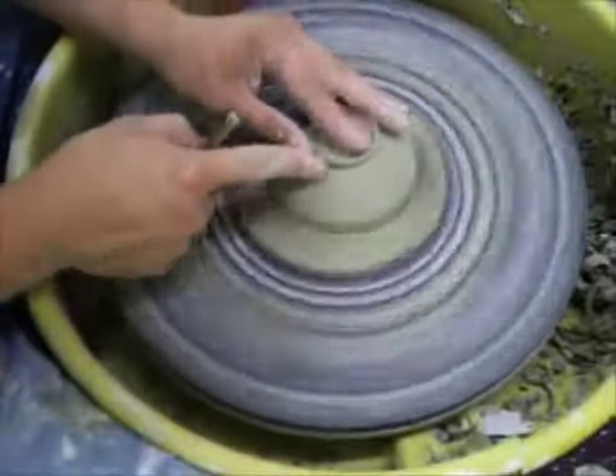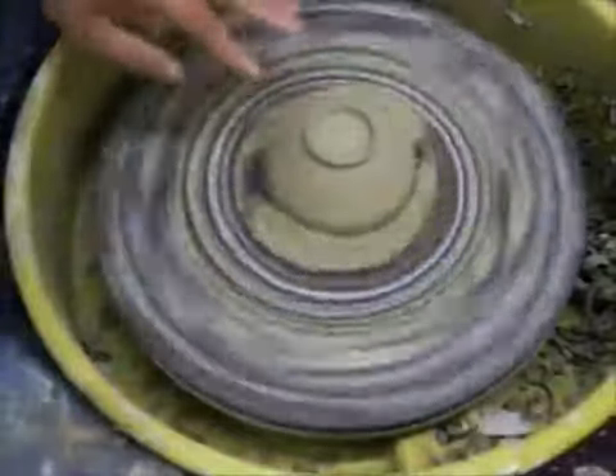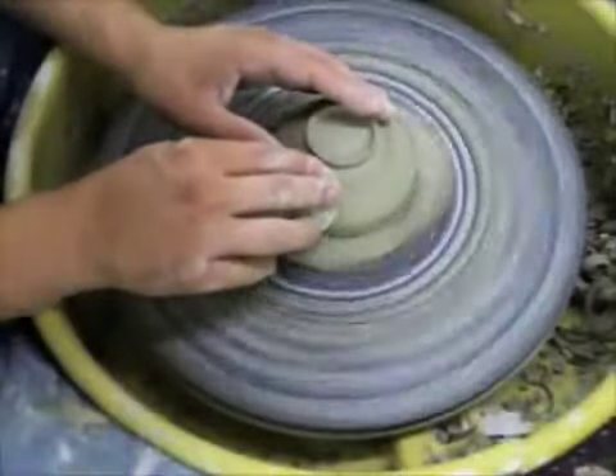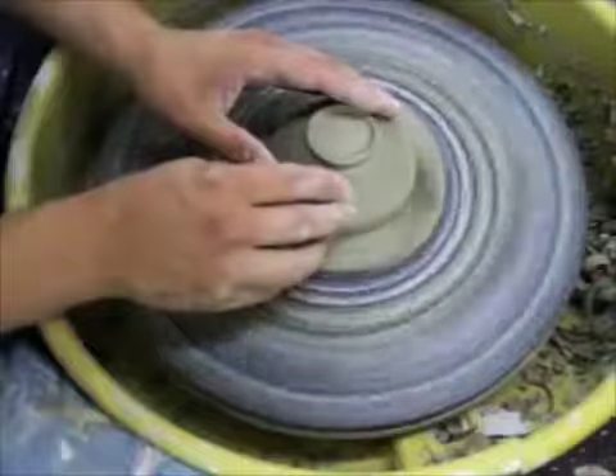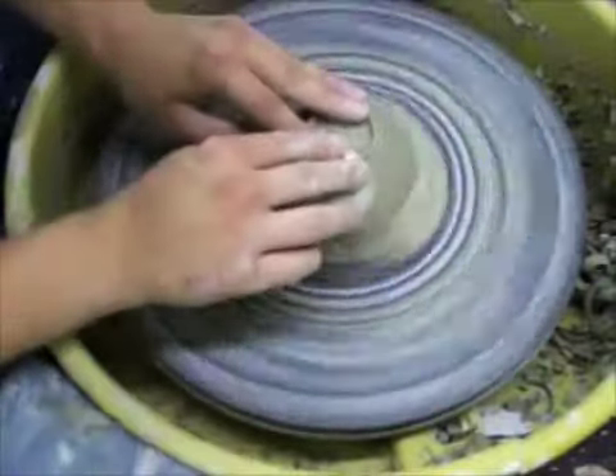Now I've smoothed out my foot. I'll take my flexible metal rib and get rid of the grog trails down here — almost burnish it so that it's nice and smooth. And there we go, we're done.